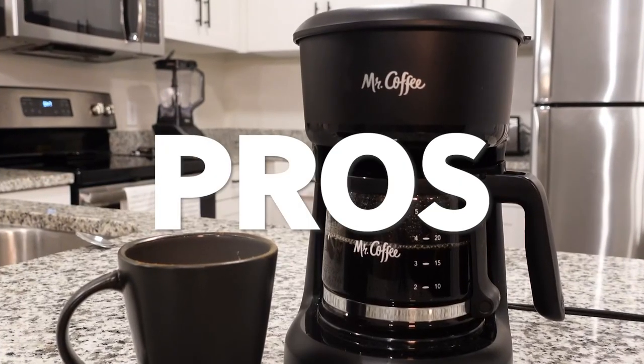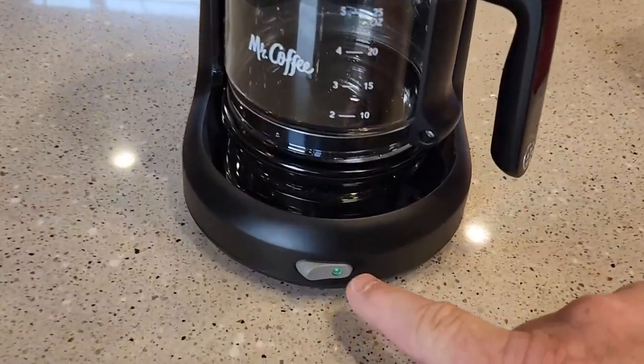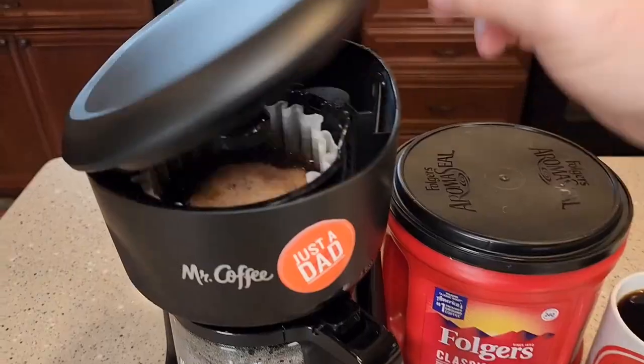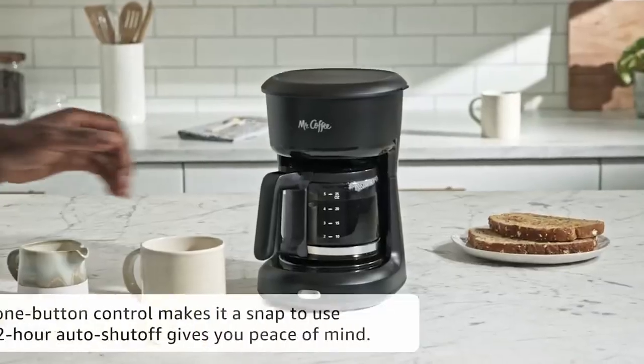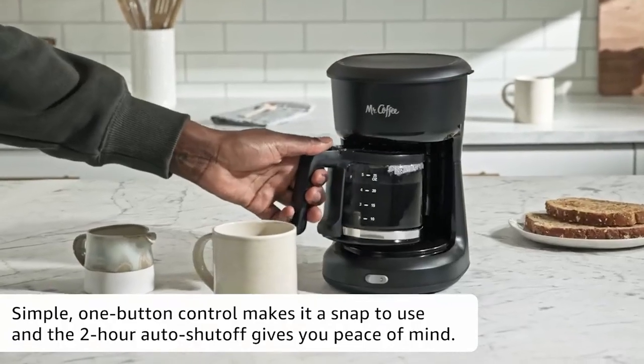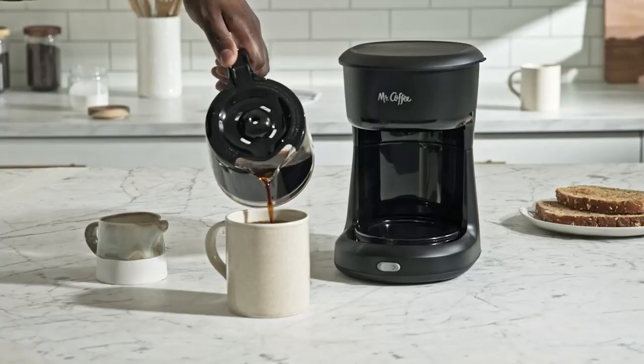Let me share some pros of this coffee machine. It comes with 12 pre-programmed settings for producing various sorts of beverages, and also has a high capacity and a basic design that is easy to maintain. Because of its design, it is simple to use and energy efficient, so you can make your favorite coffee in just a minute.